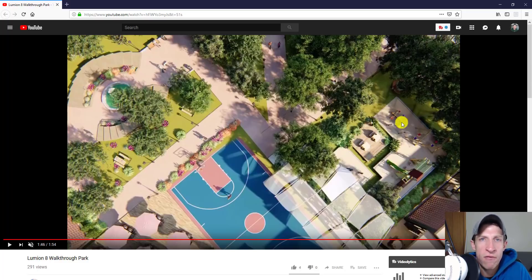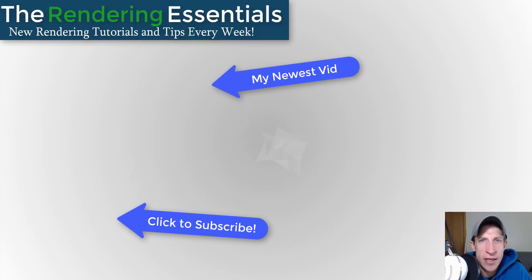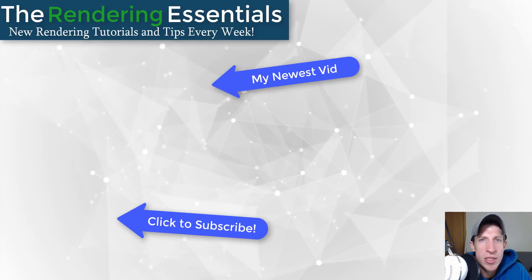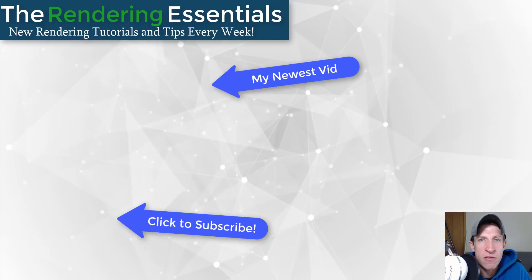None of these are criticisms — they're just things you could work on, and a lot of them are personal preference. I'd love to hear what you guys think both about this video style and about renderings like this one. A big thank you to Luis for reaching out and asking for feedback — this helps build my rendering skills as well. If you like this video, please click that like button below. If you're new here, remember to subscribe for new rendering content every week. Thank you so much for watching — I'll catch you in the next video!